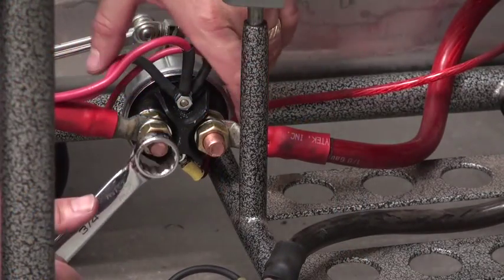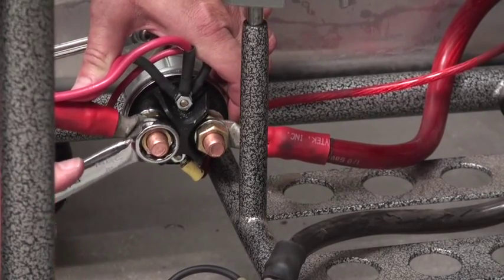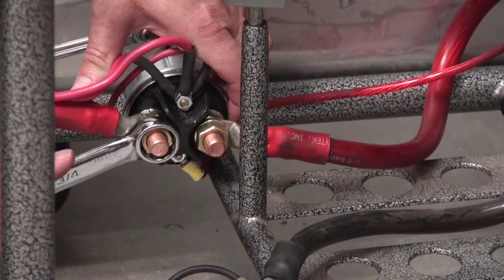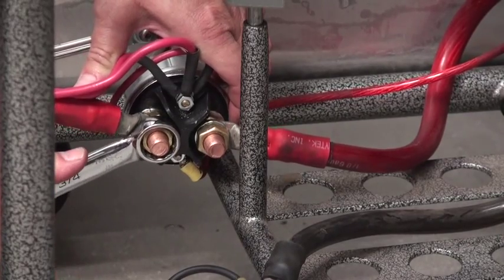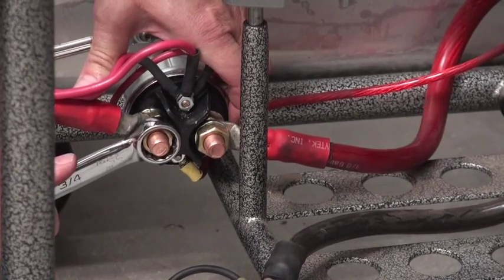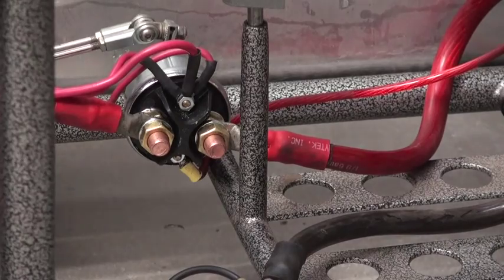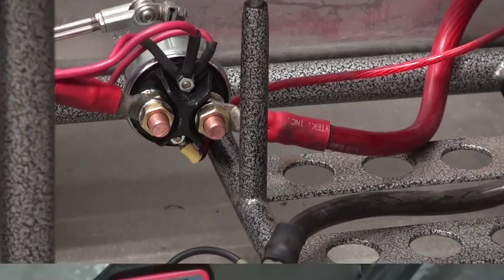We're just completing the change out of the cable as well as the installation of the new master cutoff switch. In an attempt to make this system as good as it can possibly be, we decided we needed to get rid of that extra half a volt drop. The final thing is to check the system again front and back and see what the voltage loss is. Let's check it out.